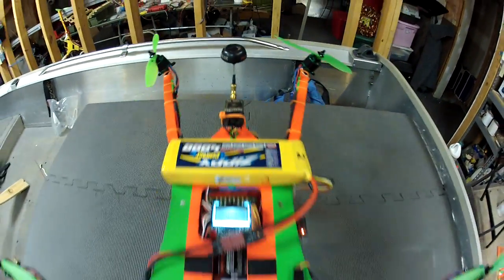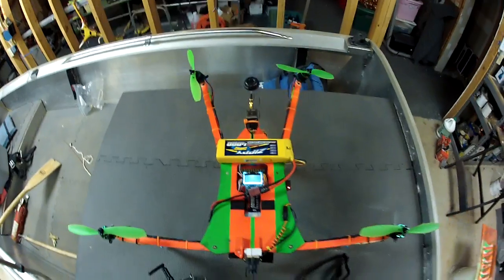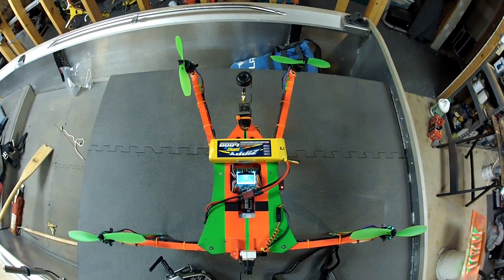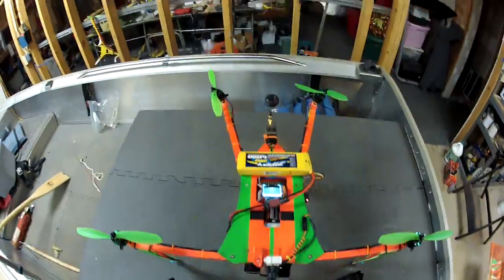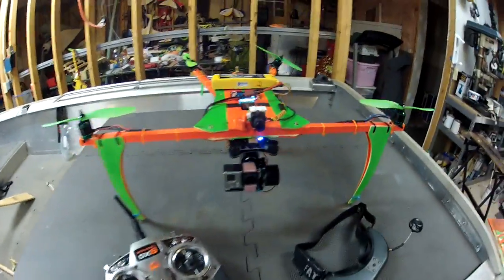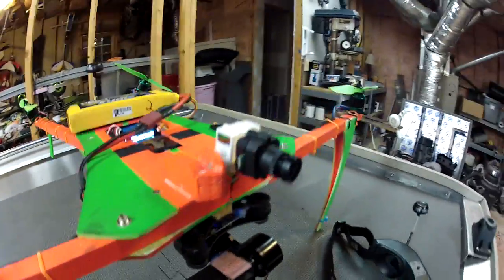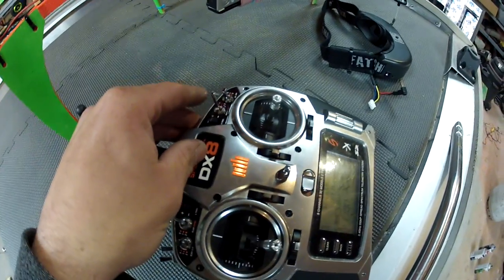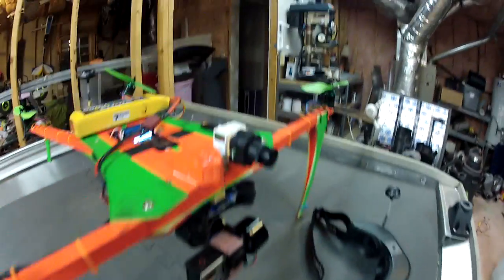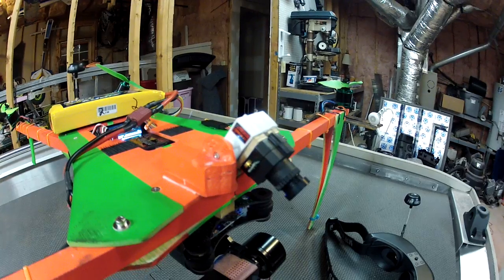I'm running Sunny Sky motors and a 250 milliwatt transmitter — I don't think they make those anymore. It's a simplecopter.com frame and it flies great: rock-solid, very steady on the rudder.